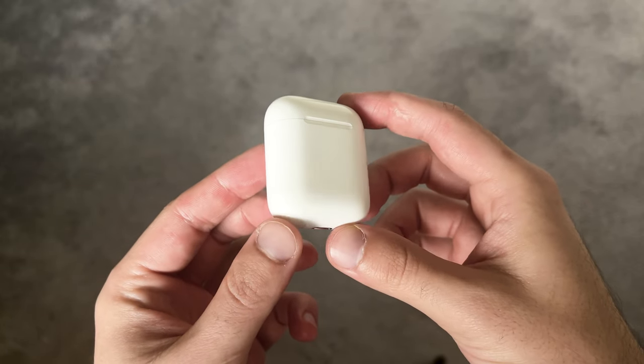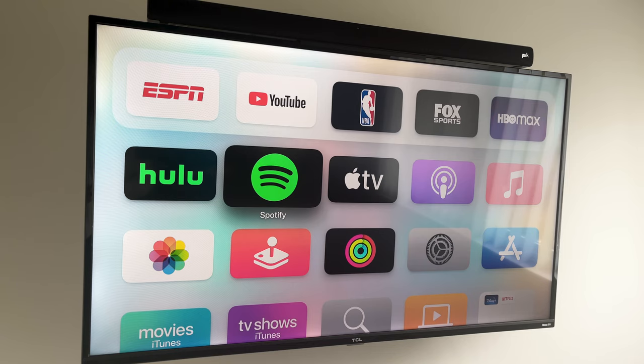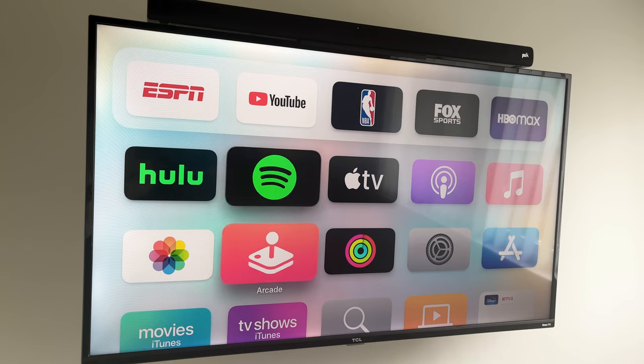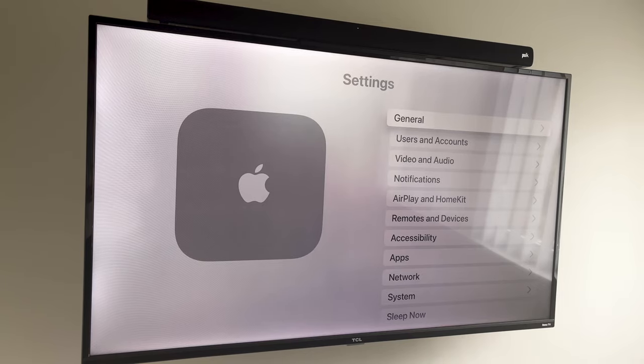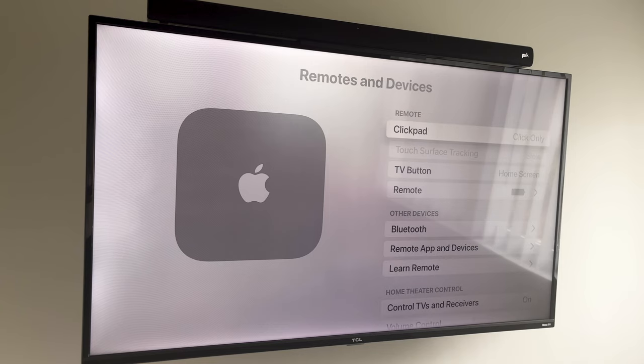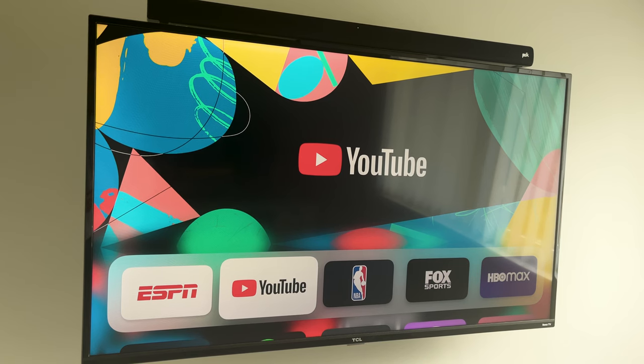Another cool feature is that you can pair your AirPods directly to your Apple TV, so if you want to watch something without disturbing anyone, you can do that. You can even pair two pairs of AirPods at once and have two people listening at the same time. Just go to Remote and Devices in Settings, go down to Bluetooth, select the AirPods you want to connect, and you're done.